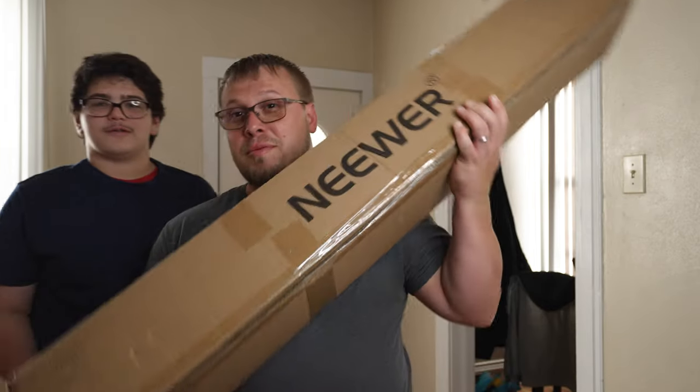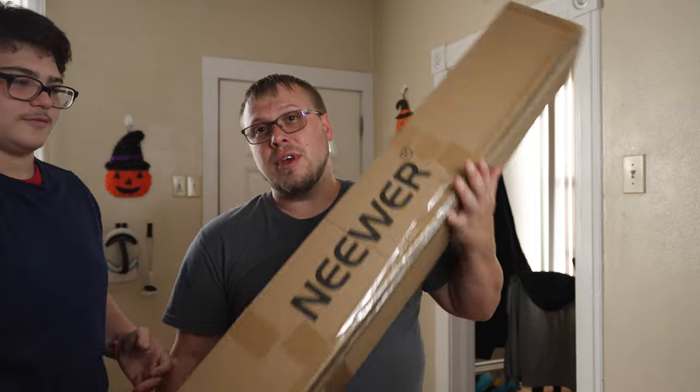We actually got this really affordable light stand from Neewer. We're going to be opening this up — it's really cool. We want to add a quick disclaimer: this video is not sponsored by Neewer. We actually bought this light stand with our own money for our own personal studio. Sadly.